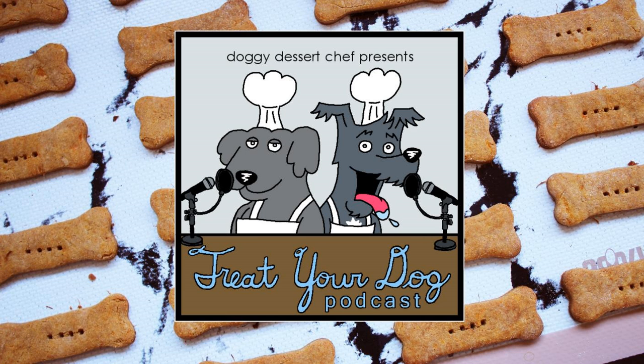Before you get started, you'll need to cook and mash a sweet potato. You'll need a half a cup for this recipe, half a cup of peanut butter, two tablespoons of molasses, a fourth of a teaspoon of cinnamon, and a cup of brown rice flour.